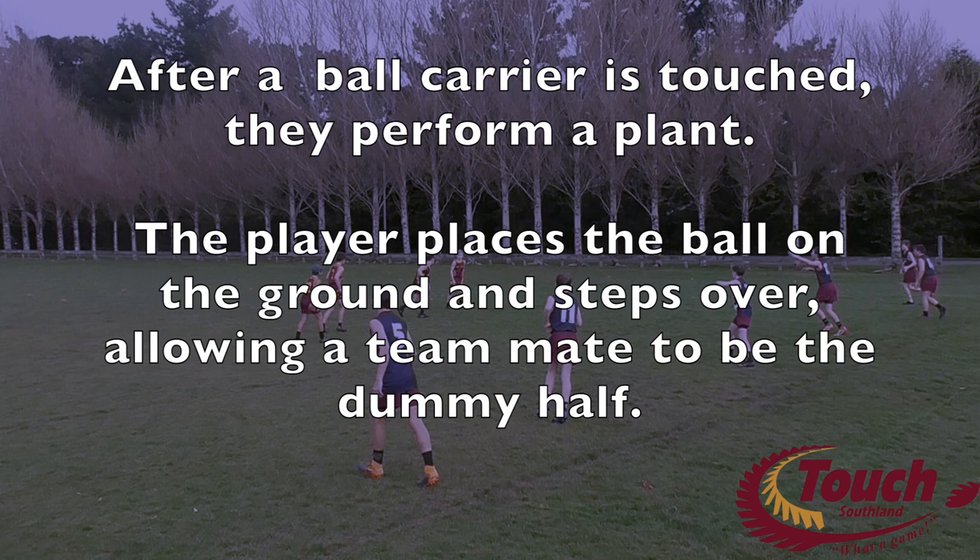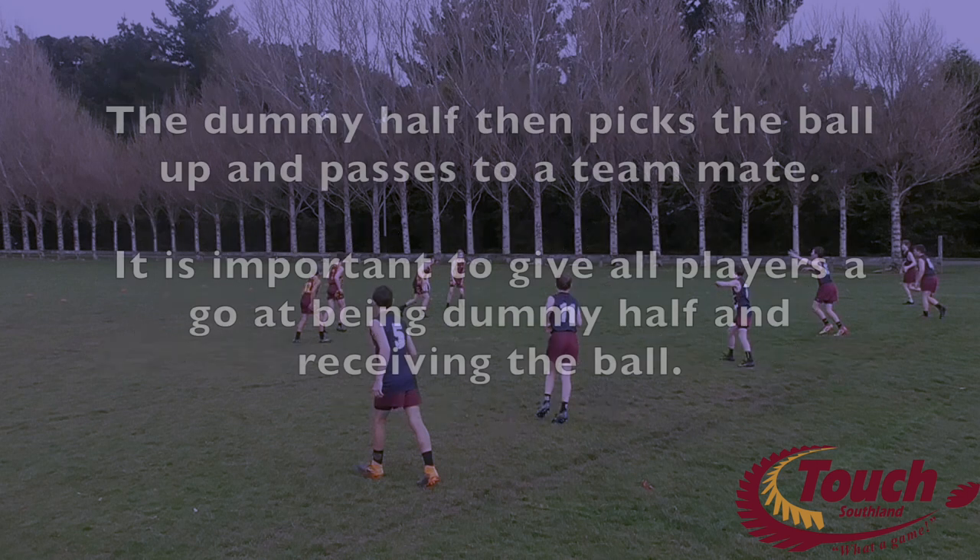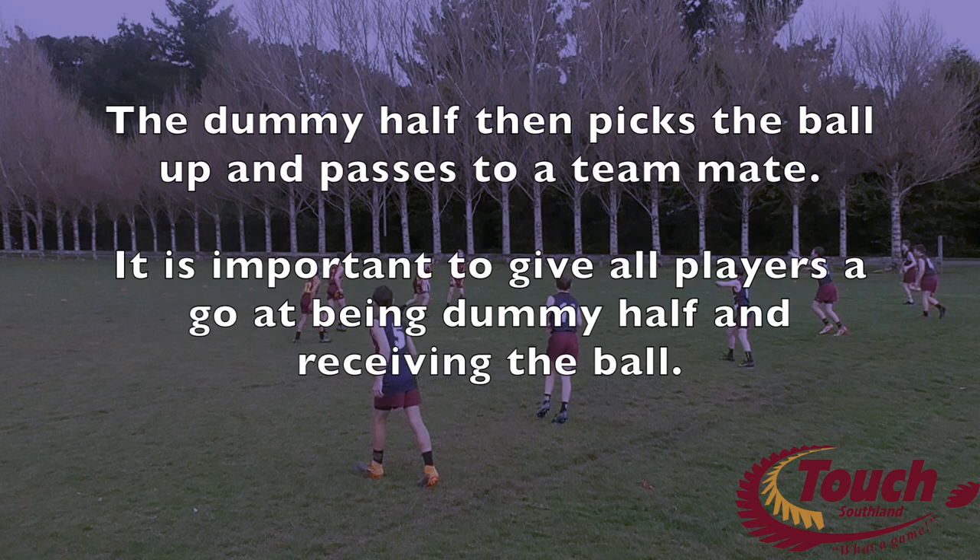After a ball carrier is touched, they perform a plant. The player places the ball on the ground and steps over, allowing a team mate to be the dummy half. The dummy half will pick the ball up and pass to a team mate. It is important to give all players a go at being dummy half and receiving the ball.